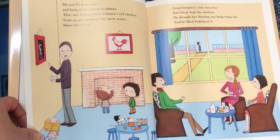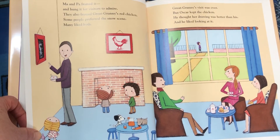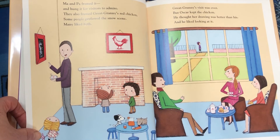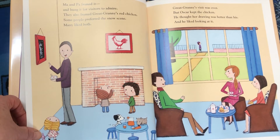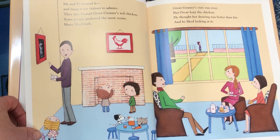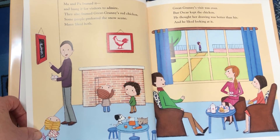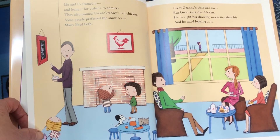Ma and Pa framed it and hung it for visitors to admire. They also framed Great Granny's red chicken. Some people preferred the snow scene. Many liked both. Great Granny's visit was over, but Oscar kept the chicken. He thought her drawing was better than his and he liked looking at it.